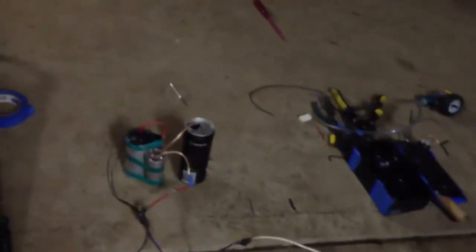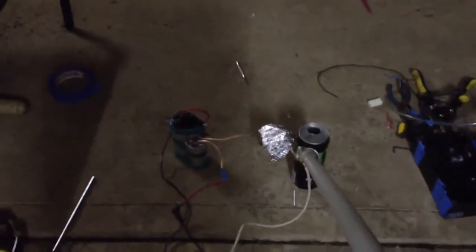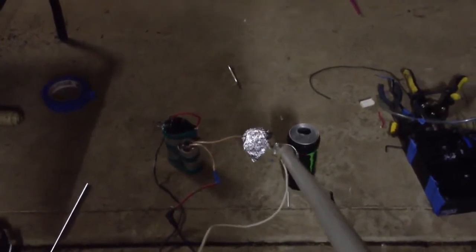One more time. The dogs are going off. One more time. Do some foil. Okay, here we go. Wow, that was loud.